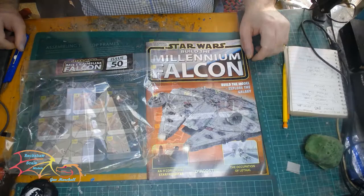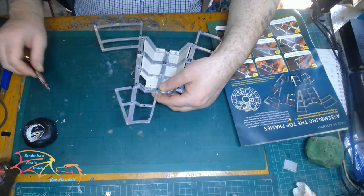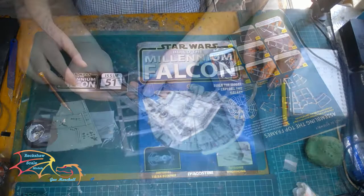Starting off with issue 50, and as you can see on the instructions here it's mostly building the framework. Just beginning the process of building the rest of the framework for the upper half of the Falcon. This is built predominantly the same way as the lower one, with only slight differences because there are also different areas that will be left open and so forth.